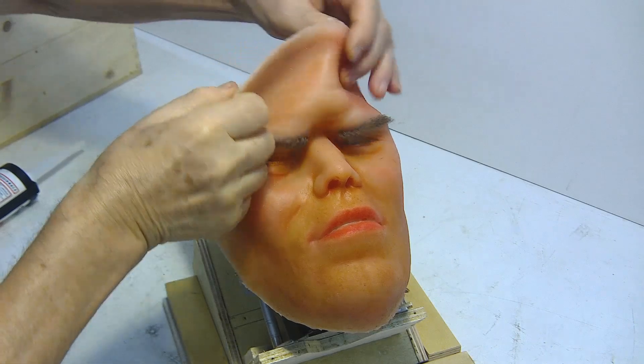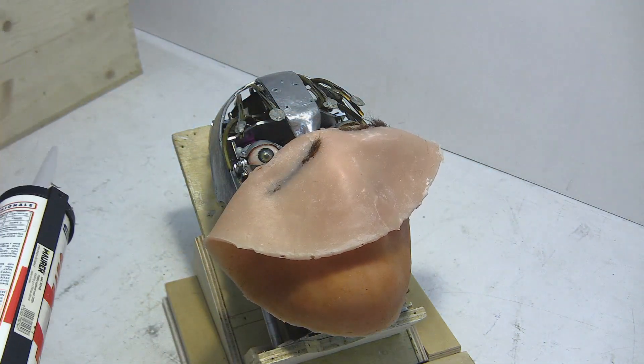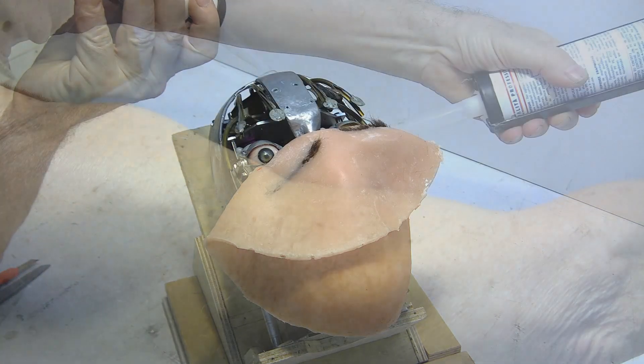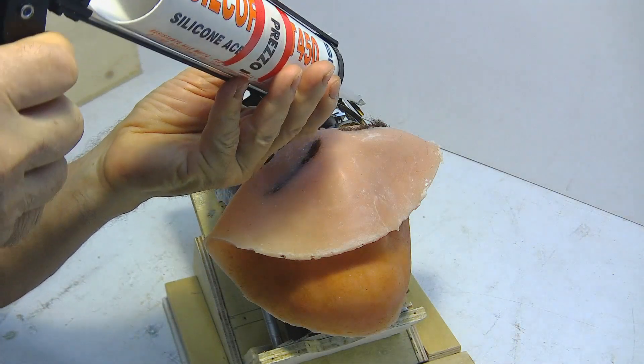Let's start with step one — gluing the fixed edges of the head and the four eyebrow pullers. If you make a mistake in gluing the mask, just cut the glued points on the tie rods with a simple cutter. Wait six hours for the silicone to harden.